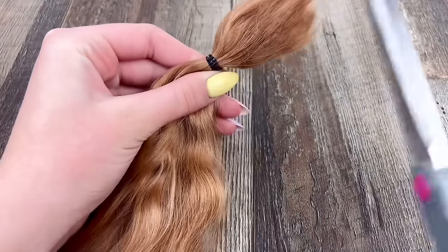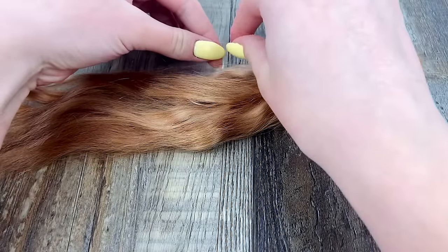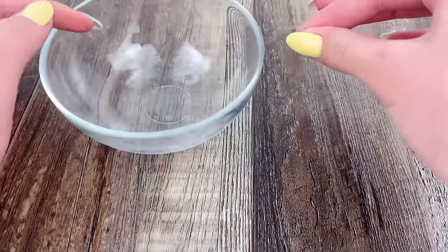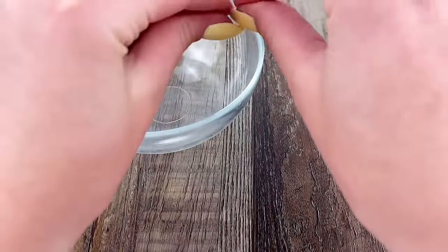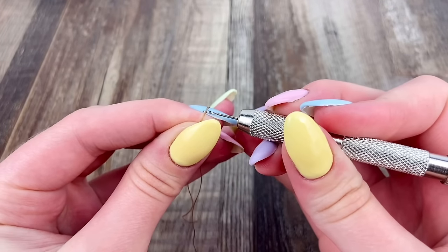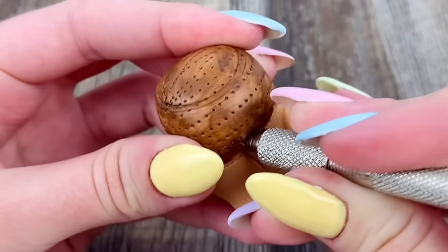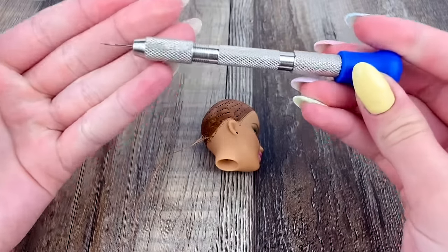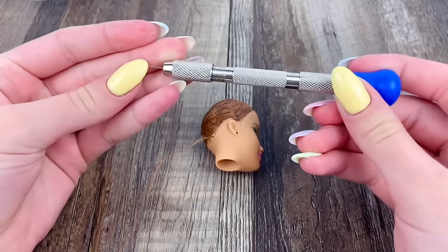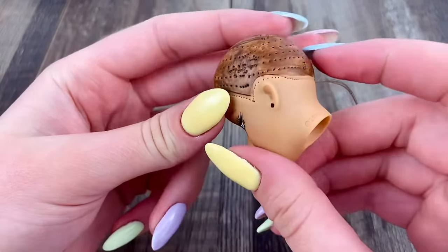I'm going to cut off the elastic and take off a little section like that. I have a bowl of water here and I think I'm just going to dip my fingers in and wet the strands of hair every time, just to make them a little bit easier to work with. Then I'm just going to put that onto my rerouting tool and poke it into the doll's head. By the way, my rerouting tool is from The Doll Planet, and I absolutely love it — it is great quality. So I guess I'm just going to continue this all the way around the hairline of the doll's head.